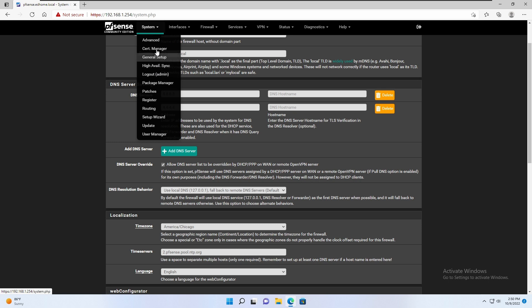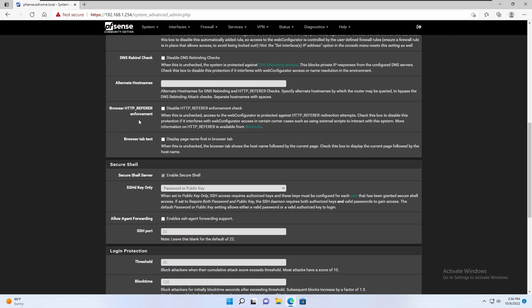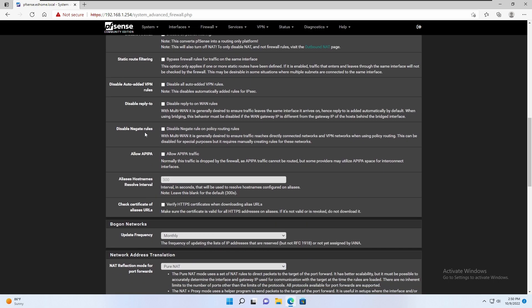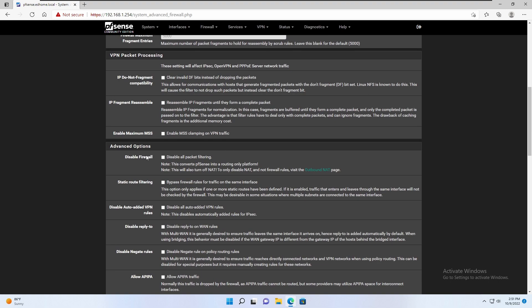Then if we go under Advanced Settings — I enable SSH secure shell. Then over here on Firewall and NAT, I change the NAT reflection. If you're doing any local hosting — like if you're hosting a website or a mail server — you're going to want to put your NAT reflection into pure NAT, and also set your one-to-one NAT reflection, and enable automatic outbound NAT for reflection. That way, if you have any websites you host internally and you try to get to them using your public IP or domain name, the firewall will allow them to come back in. That's a very important setting to change.